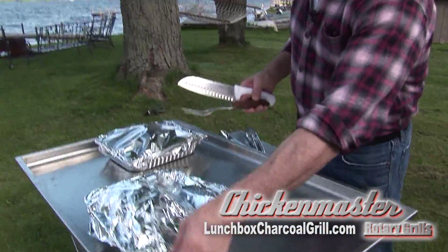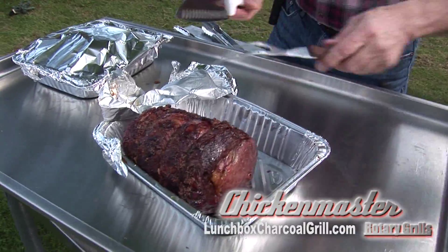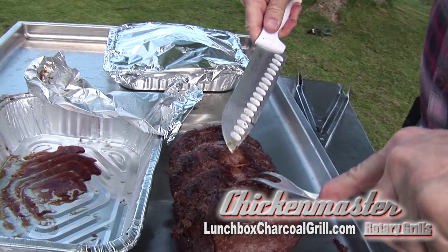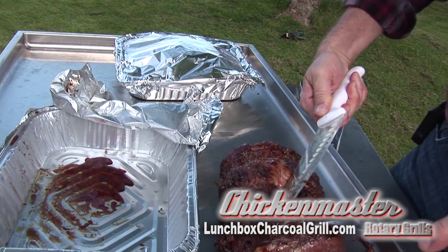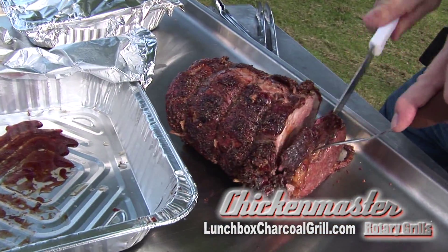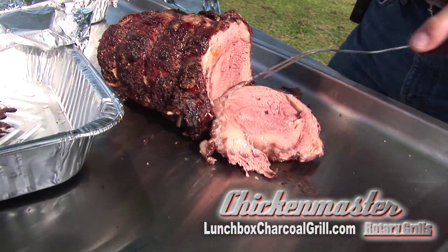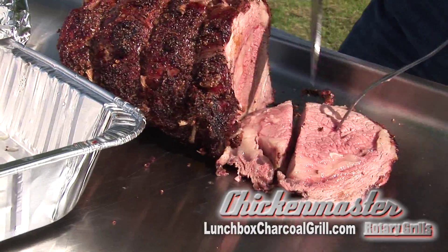Our beef has been sitting for about 10 minutes. I think it's time we do a little taste test here. Oh, that looks good. Put the foil down, let's grab this, pull it right off, right onto our meat tray here. And we're going to cut the strings right off here. See how we're looking? Oh, look at that — that looks real good right there. Let's cut some pieces off here.